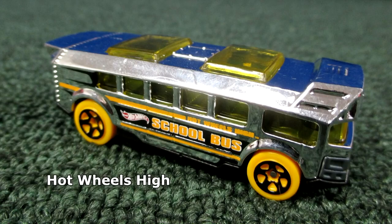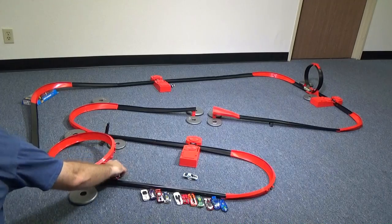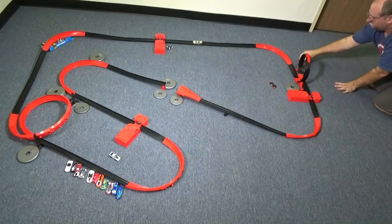Hot Wheels High, nice and shiny. Let's see if he can knock the Jaguar off the track. Boom — nope, Jaguar's still there. Maybe Winning Formula can get underneath him and throw him off the track. Boom — right into the air! All right, let's clear the track and see if the bus can make it all the way.